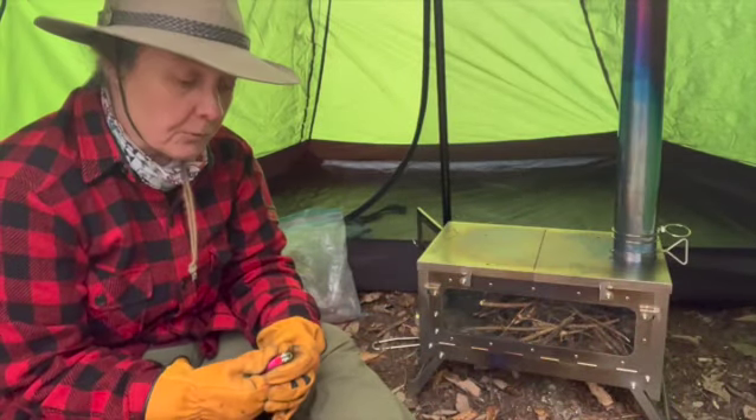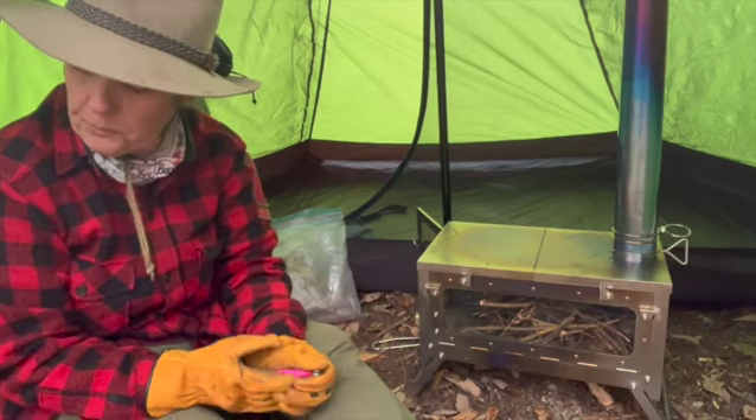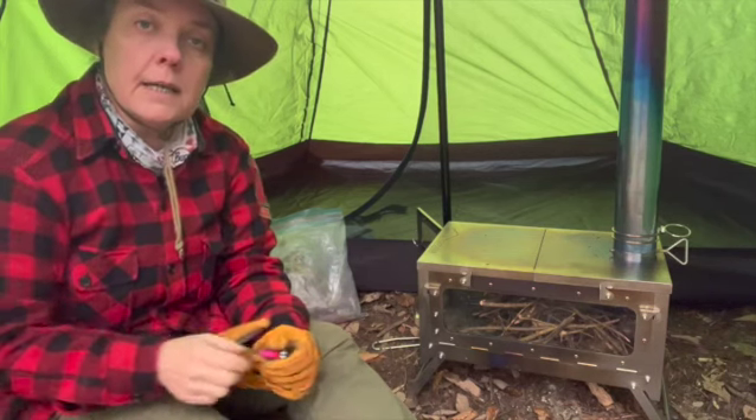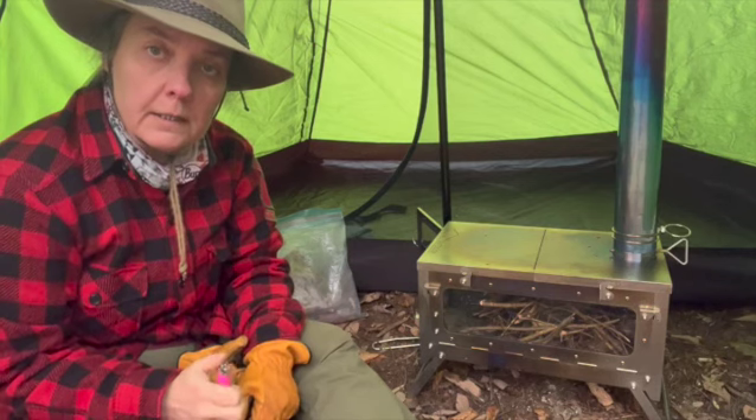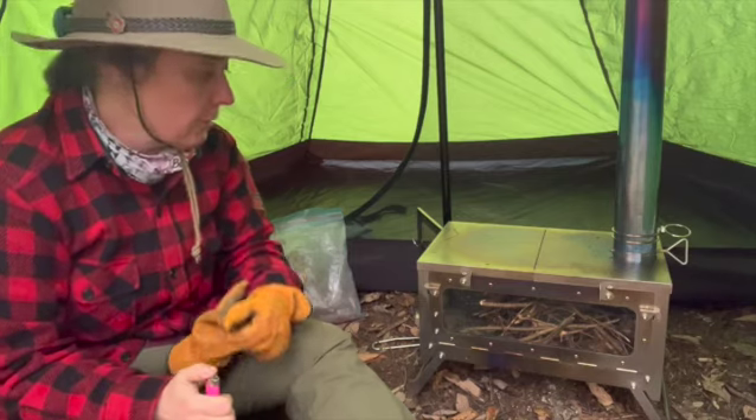Hello, canoeist Lisa DeHart here — three minutes with the Maine Guide — and I'm going to light this beautiful little Danchall titanium stove that we featured in the last couple of videos and talk you through it.